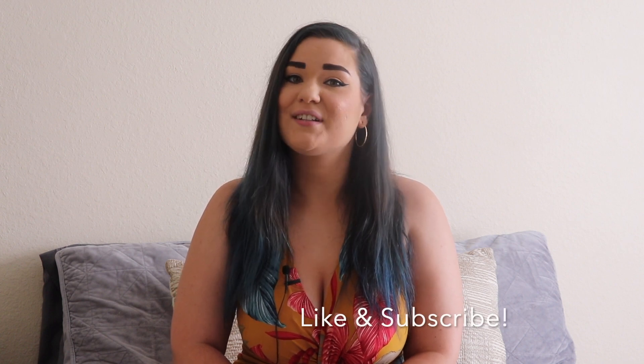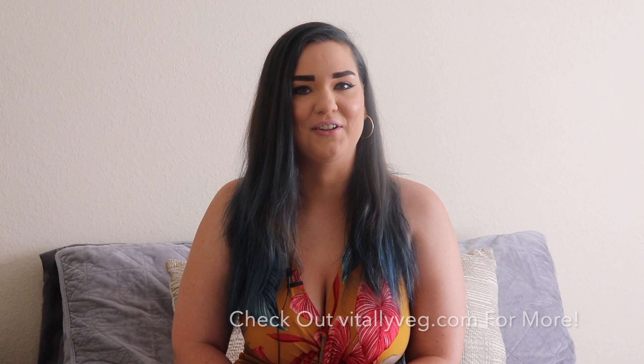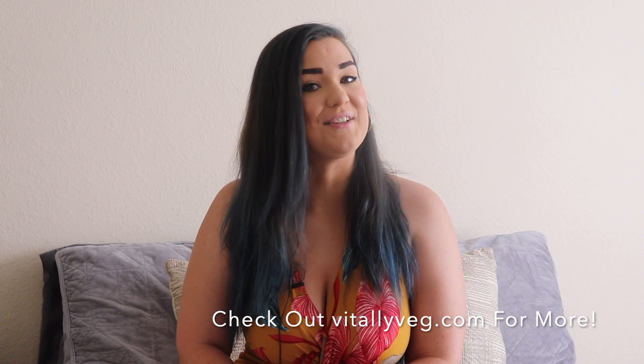And that's cheesy vegan mushroom and quinoa enchiladas! I hope you guys try this recipe out. Don't forget to like and subscribe and check out vitallyveg.com for more recipes. I'll see you guys next time.